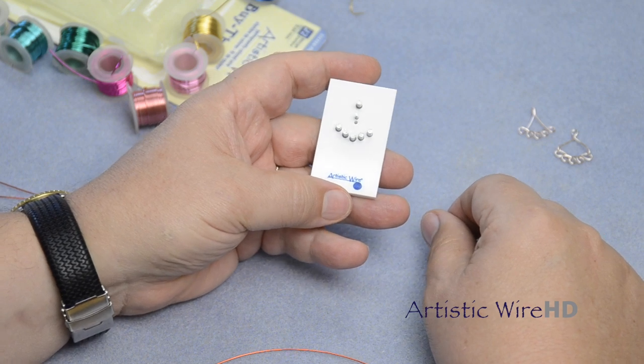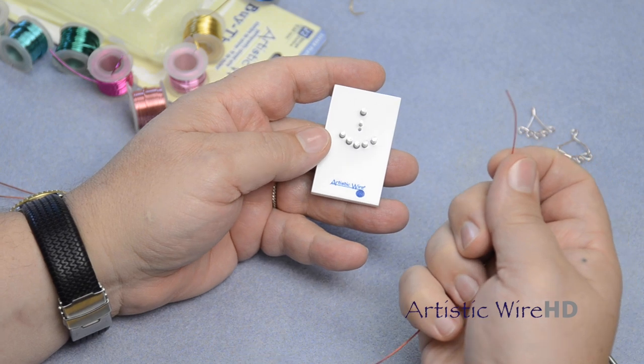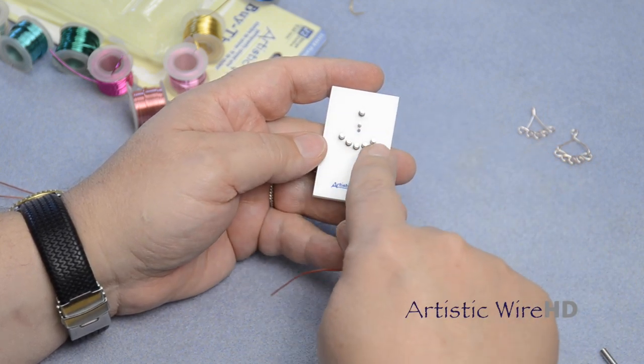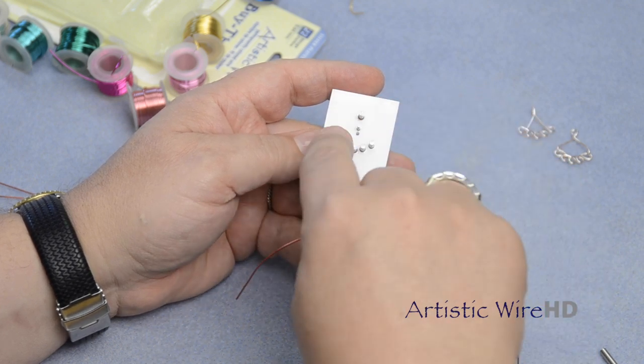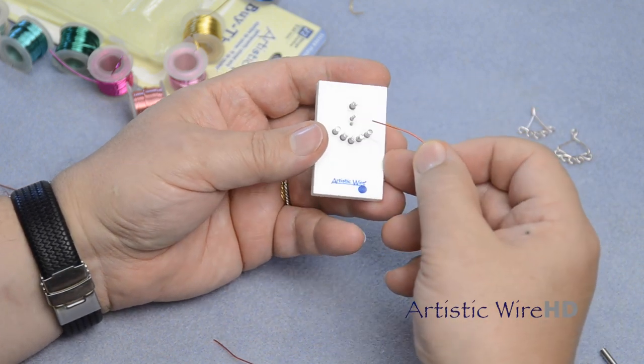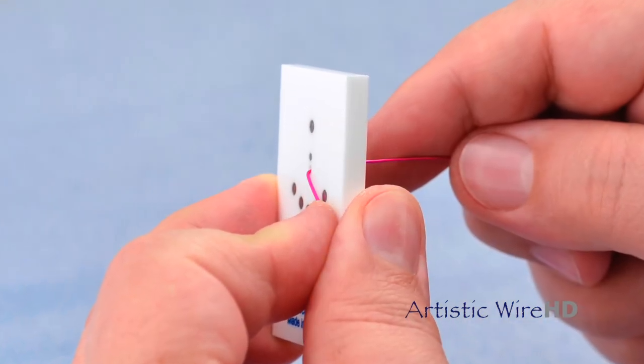Findings Form 1-5 Connector. I'm using about 10 inches of artistic wire so that I can go around all of these loops. Of course, the more loops you have, the more distance the wire needs to go. Insert the end of the wire into the hole that's provided and bend down.